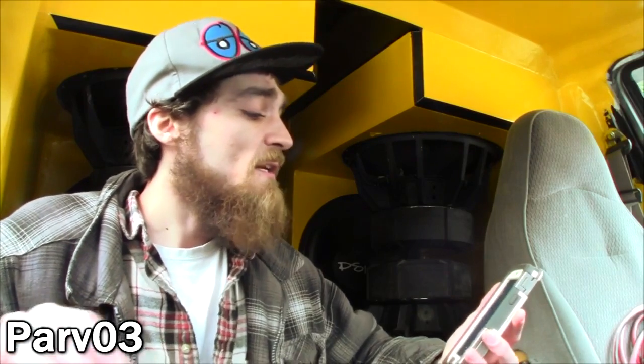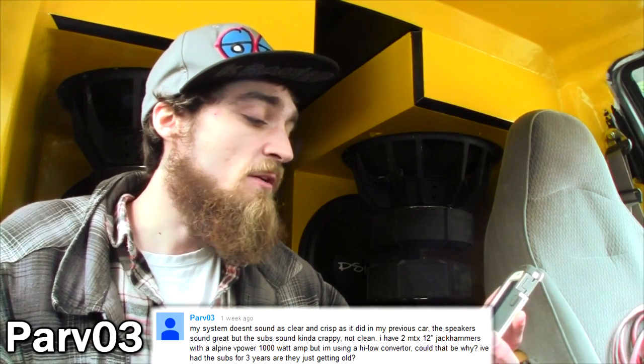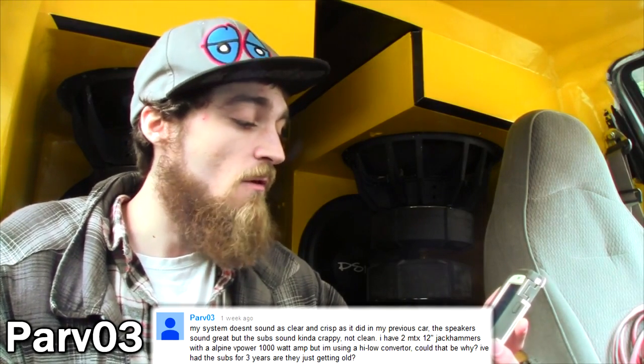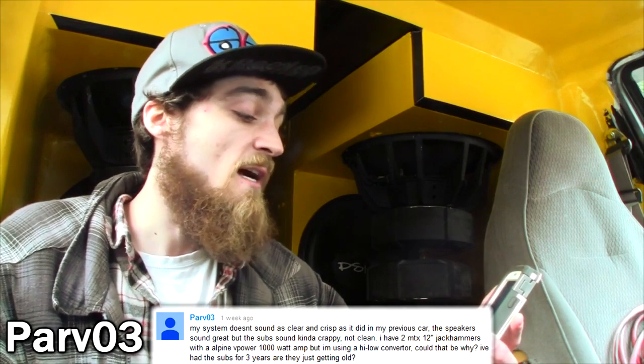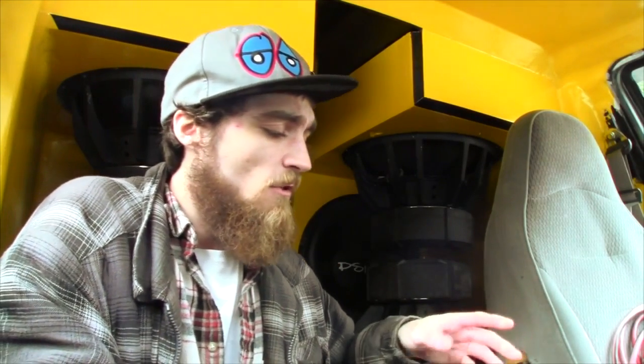The next question is from Parv031. He says, my system doesn't sound as clear and crisp as it did in my previous car. The speakers sound great, but the subs kind of sound crappy, not clean. I have two MTX 12-inch Jackhammers with an Alpine V-Power 1000, but I'm using a high-low converter. Could that be why? I've had the subs for three years — are they just getting old? Let's touch base on something really widespread that a lot of people just don't understand. I'm not saying you don't, but just hear me out.